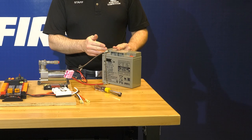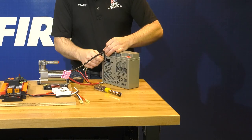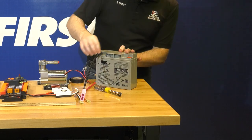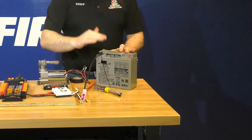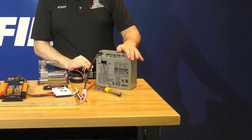Next we're going to insulate this terminal using electrical tape. We now have no metal showing, so this is insulated and safe from any tools or metal robot parts dropping on it and shorting across to the other terminal. Now we would do the same thing for the positive terminal as well.